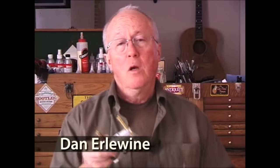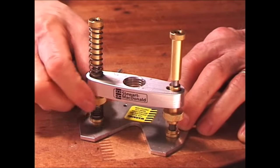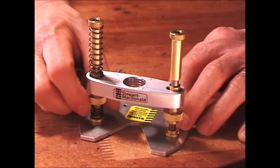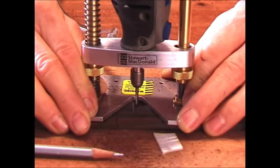We wanted a base that was lightweight, made from metal not plastic, and would let us see the work easily — working great in a guitar shop. It's height-adjustable with accuracy: a full turn of the thumb wheel raises or lowers the router 35 thousandths of an inch, meaning you can set your depth easily for routing inlays.